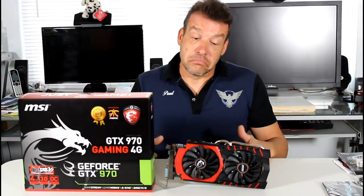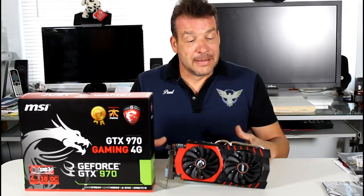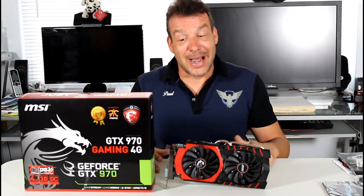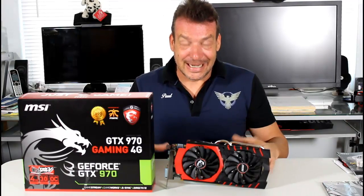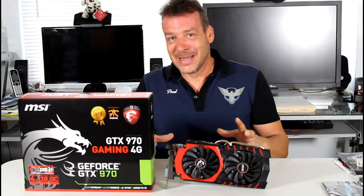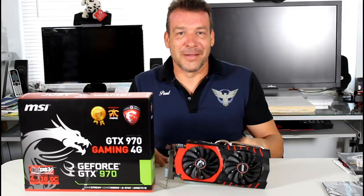We're going to give the MSI 970 Gaming G4 a gold award. It's something you definitely want in your system if you choose this brand. Performance and cooling speak for themselves — this thing never went over 65 degrees Celsius even overclocked to 1567 megahertz. I actually thought the card was broken when I first got it because the fans spun up, I got into Windows, and suddenly the fan shut off. Guys, this is by design.